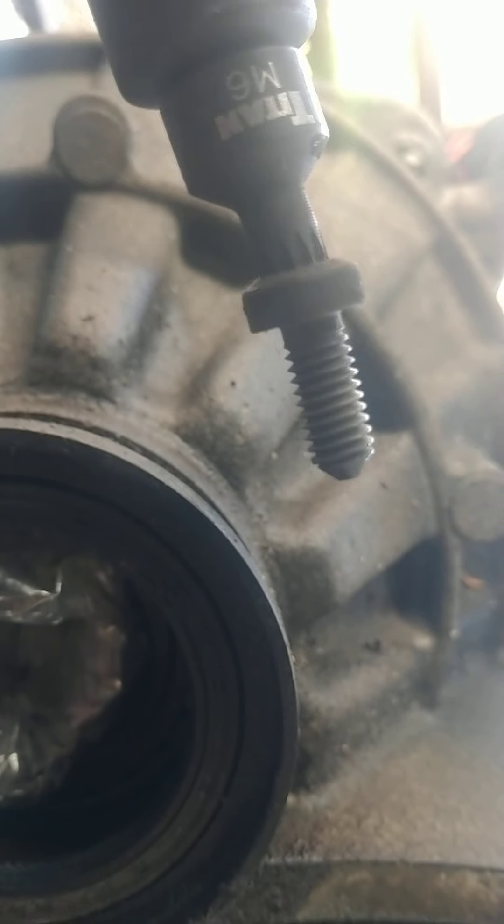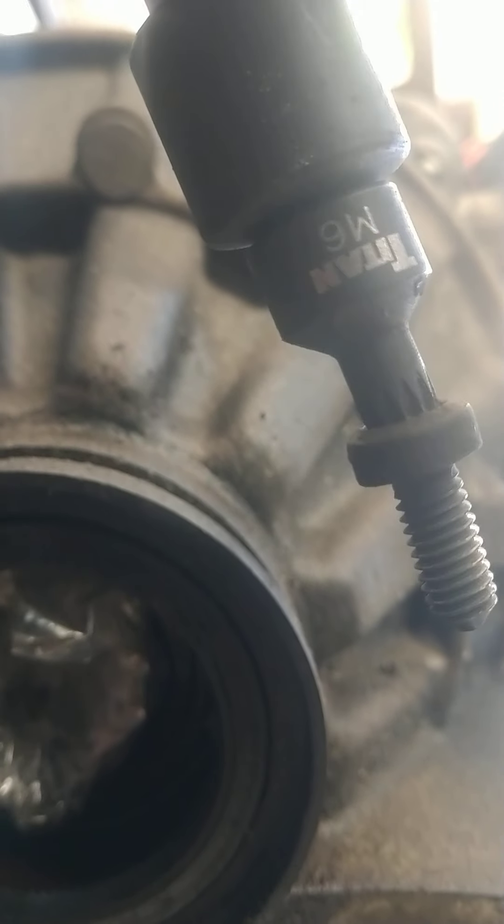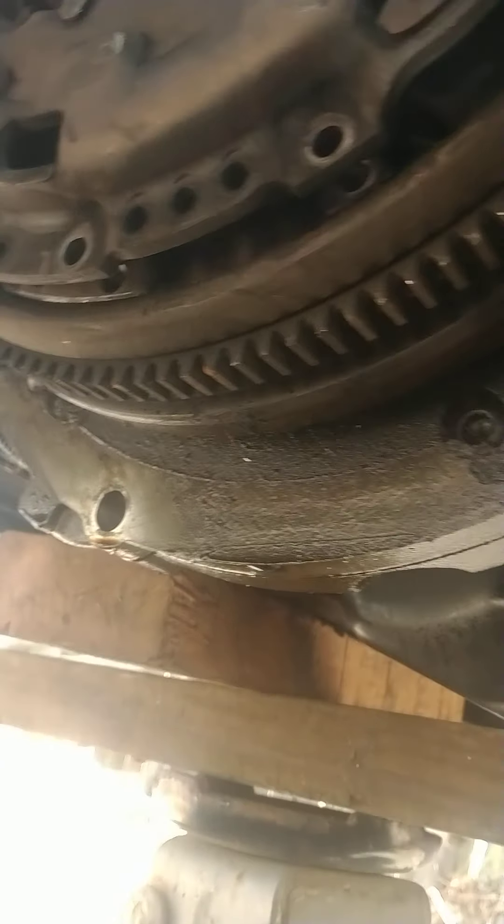Here's my clutch. This is a VW Jetta 2007 2.5. You get these spline shaft bits — what is that, M6? I'm going to take them out.